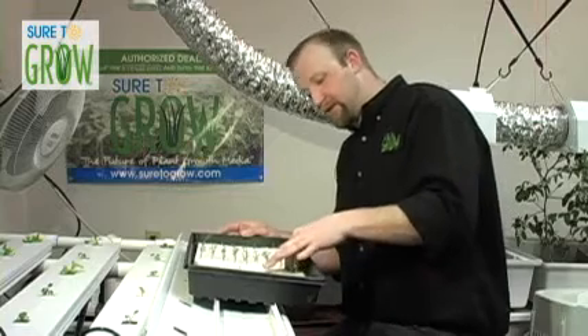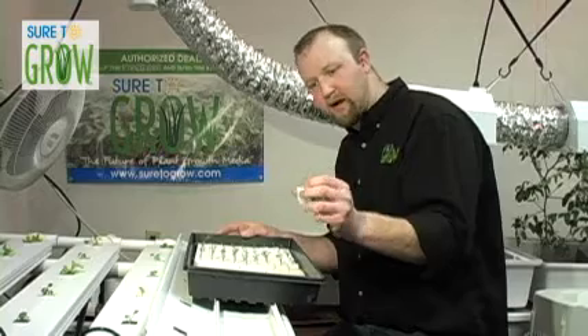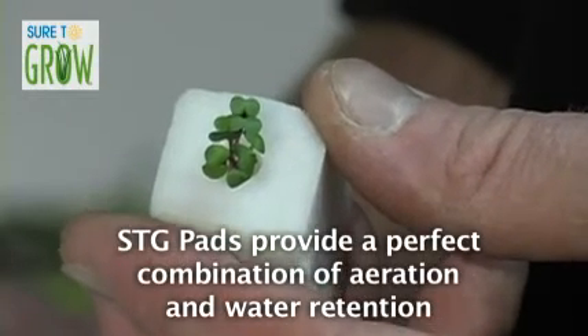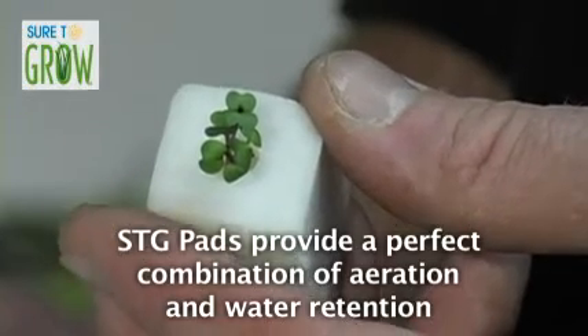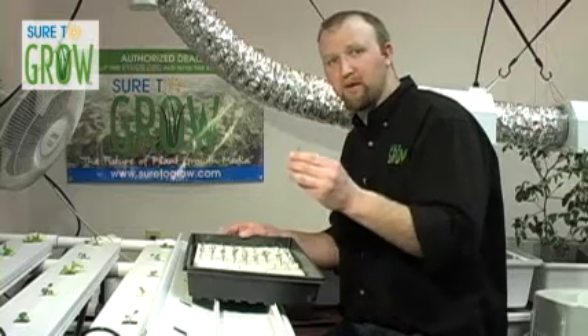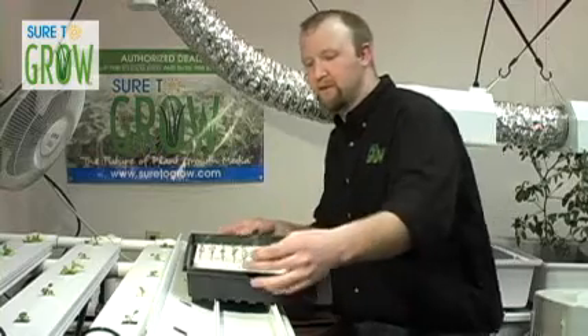What's also great is look how healthy these transplants are — very stout, sturdy stalks, the petioles are nice and green. Providing these plants with everything they need in early stages of life gives them a great jump start, so when we put them into the system and they grow to maturity, they're going to be full, vibrant, nutrient dense, and delicious.